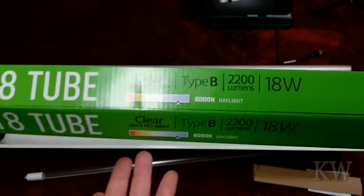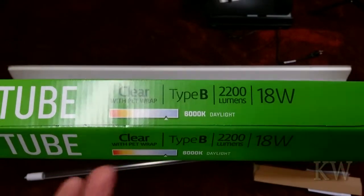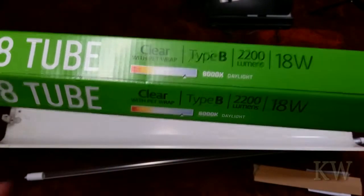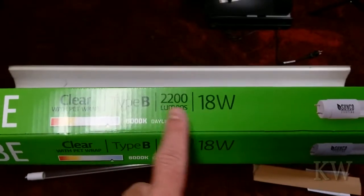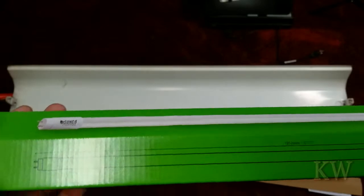This one is 5,000 or 6,000 Kelvin — I bought it to see the difference between 6,000 and 5,000. I've done pretty much only 5,000 before. Honestly, I can't tell the difference. It's 2,200 lumens — some of the ones I've bought are 2,100 or 2,000 — and 18 watts, very nice.